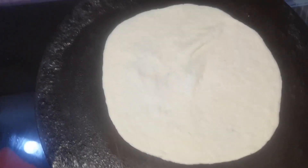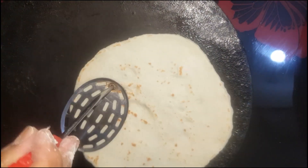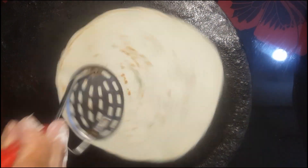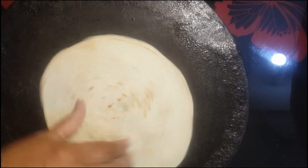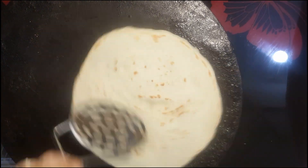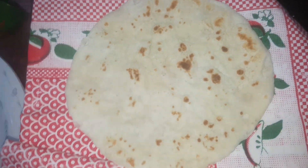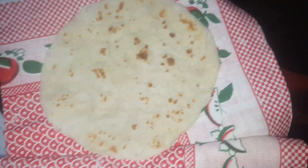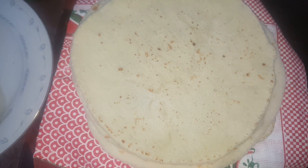I'm going to put the egg on it. I'm going to make the bread fresh.